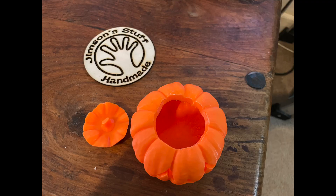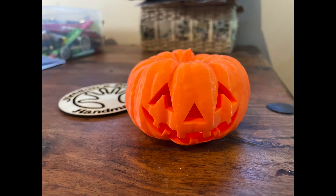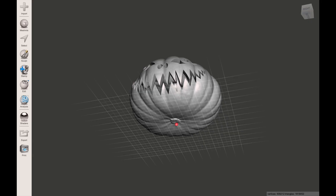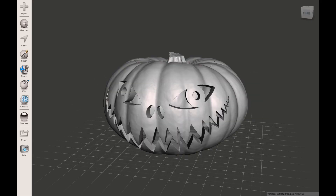Once again wishing you all Happy Halloween. I'll be back soon with some more projects. Here are a few stills of the finished articles and some of the designs as well. Many many thanks for watching — I really appreciate it. Please like, share and subscribe, and I'll be back soon with some more projects.